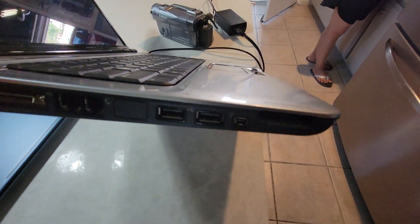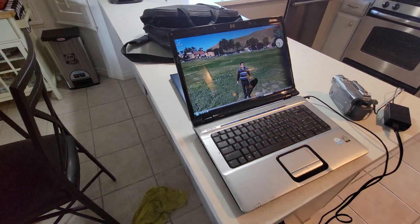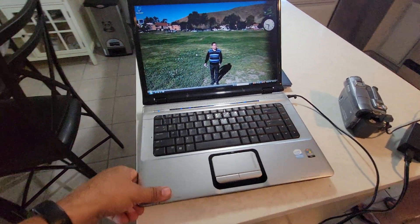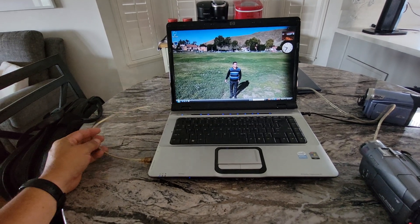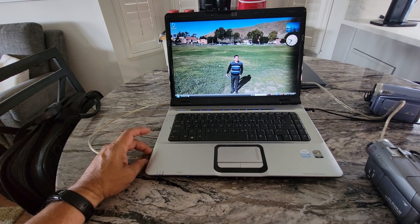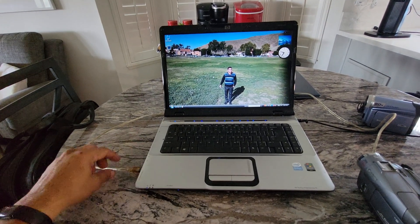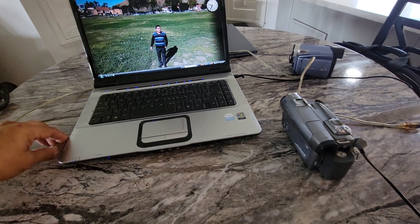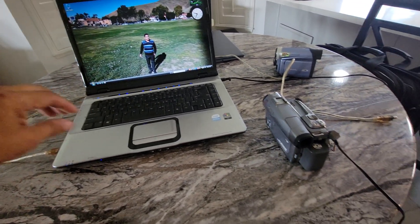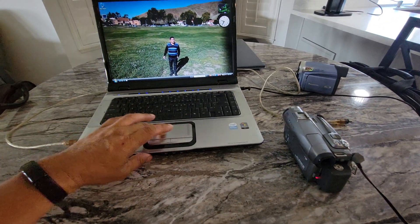On this computer it has the old connections — this is an old computer from the mid-2000s. So basically, you just need a computer with Windows Vista or XP with a firewire hookup, or a computer that can work with one of those, and then a firewire cable.